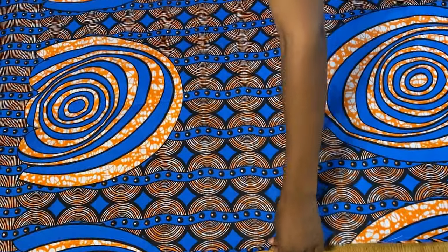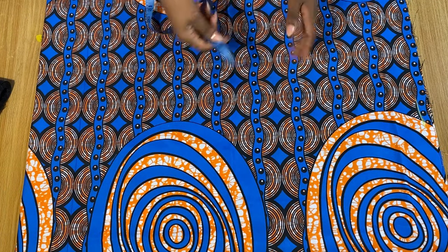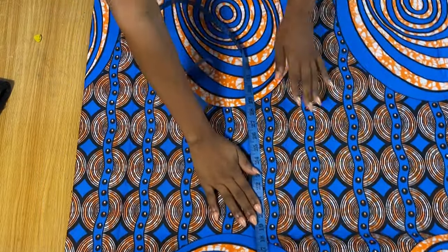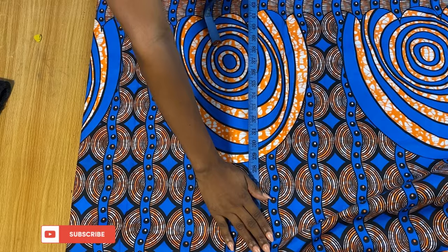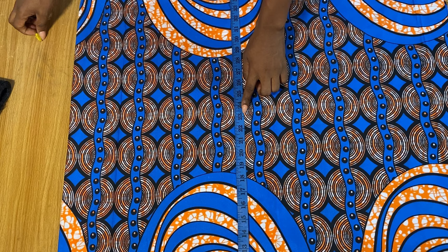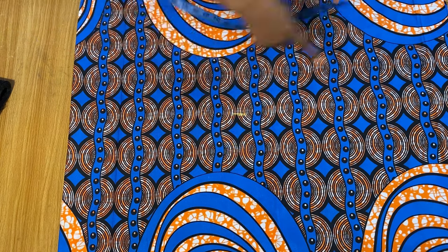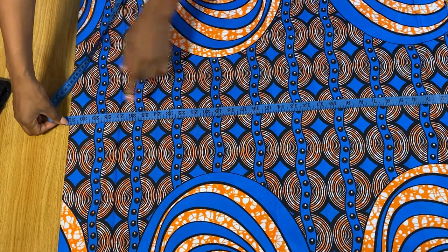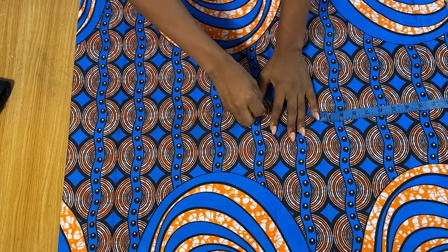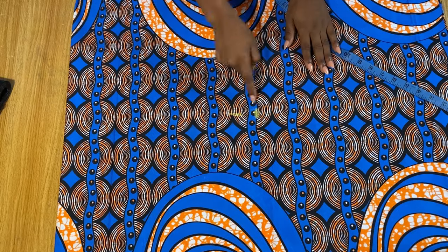We're going to get the center of this fabric while it's in the fold. From this end I'm going to measure all the way to the other end and get the midpoint. The midpoint for this line is around 23 and a half, so I'll mark it here. For the other side I have 31, so half of that is 15 and a half — so this second point is our center.